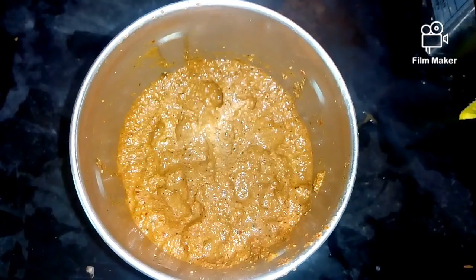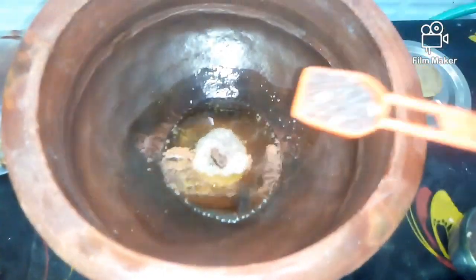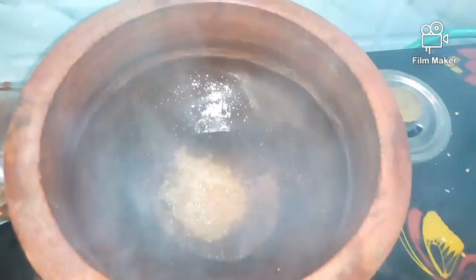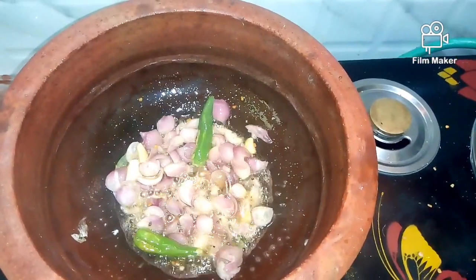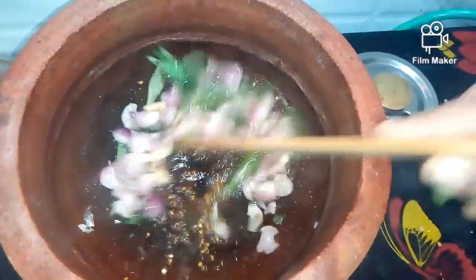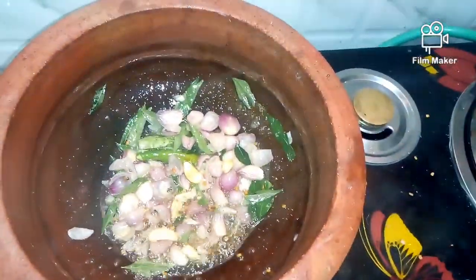Finish cooking and drain the water carefully. We will loosen it a bit and let it rest on the plate. Add a jar of fish, add salt, add salmon.